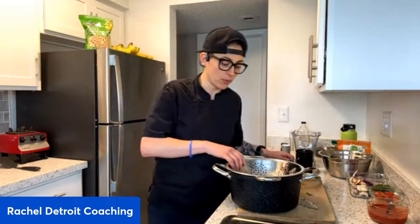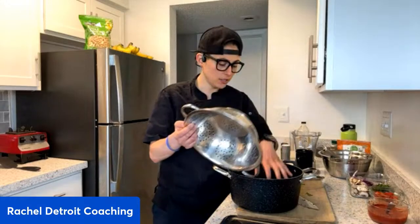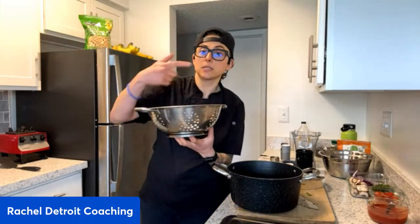If you don't have a steamer, this is a really easy way to just utilize what you already have. I have a stainless steel colander and a nice-sized pot. I put about an inch or two of water — you just don't want the water to come through the colander when it's boiling, but you also don't want it to all cook away and burn the pot. Then I have a nice big lid, so my potatoes sit right there and steam.